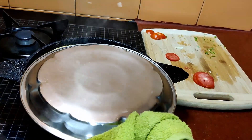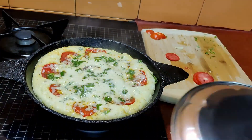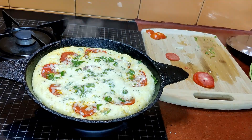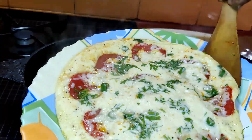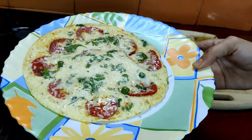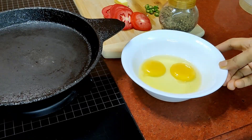Assalamu alaikum viewers, welcome to my channel Nikki's Cookbook. Today's recipe is a five-minute breakfast recipe that you will enjoy having and making as well. It's very easy, so let's get started. For this we need two eggs.